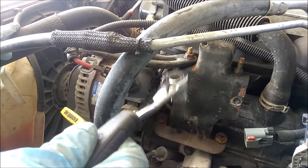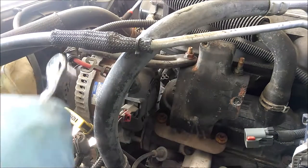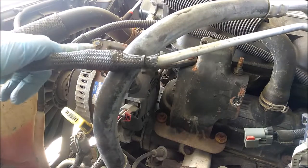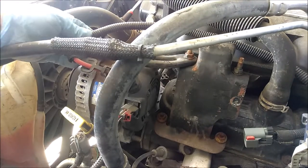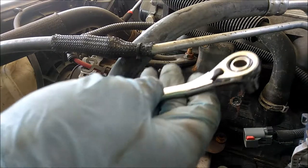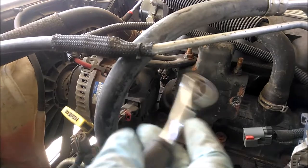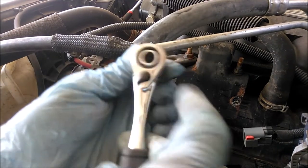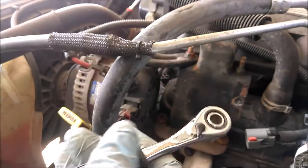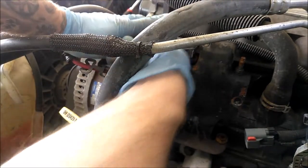All four bolts I just showed you are going to be 13 millimeter, or you could use half inch. We might have to come up here and take off that bolt, remove the Christmas tree off the alternator, just cause that arm might be stuck on there too. I'm using this cobalt tool I bought years ago - it just helps you with long bolts, kind of handy, but it's not a big ratchet so it's tough to get leverage. I don't get to use it as often so I figured I'd try to bust it out here.